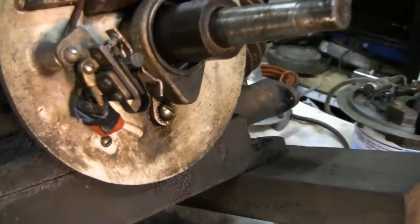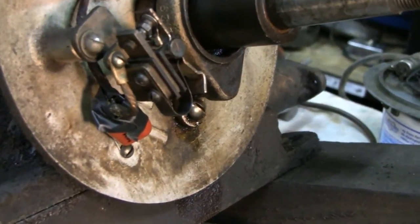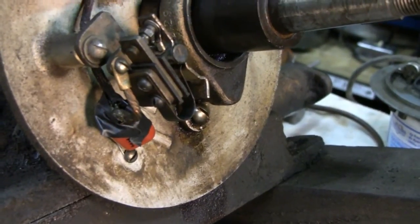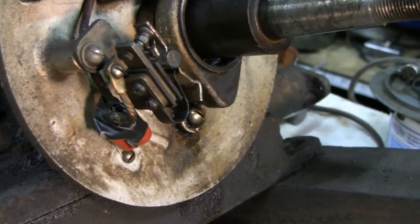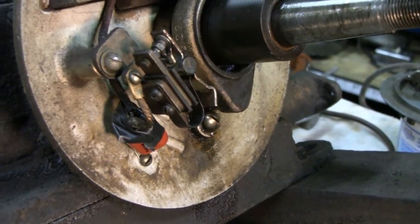I don't like the way the tape is, because that's a positive connection there, and once oil gets on there it's only going to come off and short out. Then you're going to have problems. So I'm going to show you the remedy to that.